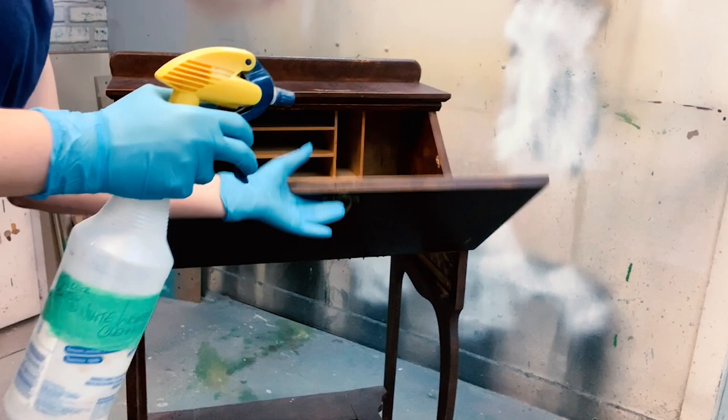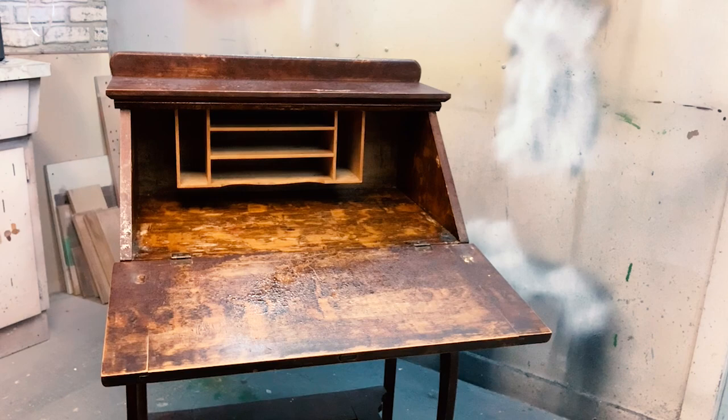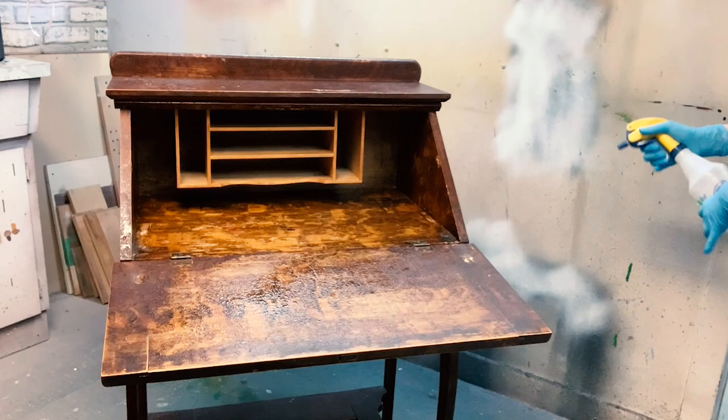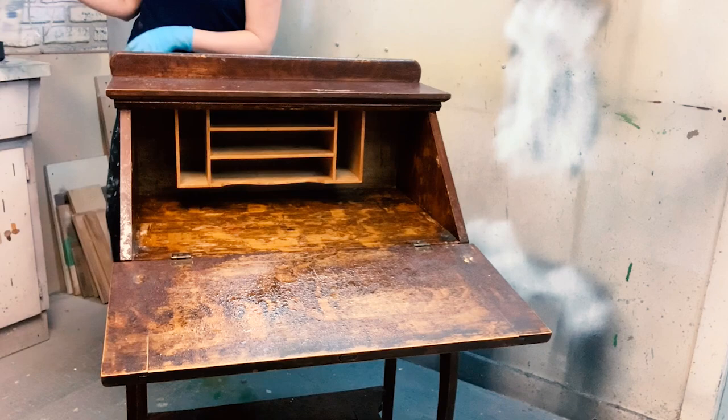Now, I have an appropriate workspace to do this in. I realize not everybody does, but you could do this outdoors. You could lay a plastic sheet or drop cloth on the floor so you don't muck up your floors. And I just get it all soaked with this White Lightning water.